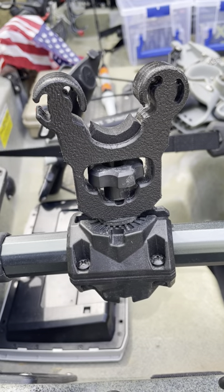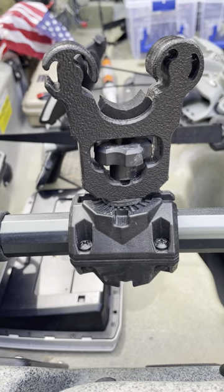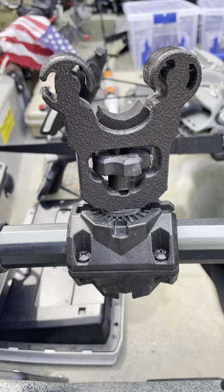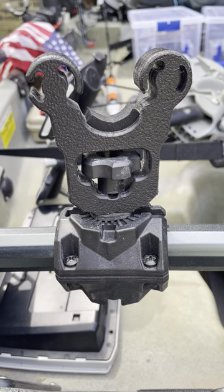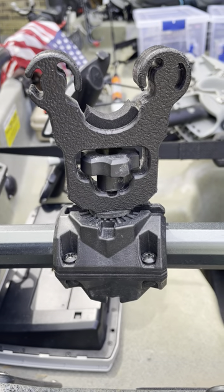I wanted to do a review of the Yak Gadget Easy Grip Paddle Holder. Everybody uses a Yak Attack Roto Grip, and that's a great product — no shade on that, because I've used one forever. I took it off, lost a piece of it, and decided to go buy a new one. So I'm trying the Yak Gadget one.